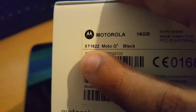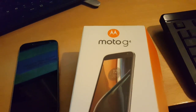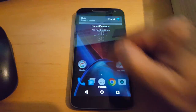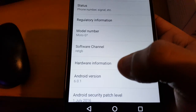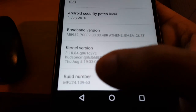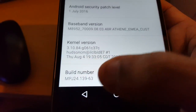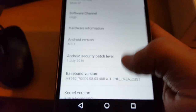The Moto G4 I have is the XT1622 model, 16GB. Let's check out the version of Android I'm running at the moment. I am running Android 6.0.1, and the model is Moto G4. For this to work you need to be on the latest build number, which is MPJ2413963 — this is the latest version of Marshmallow for the G4.